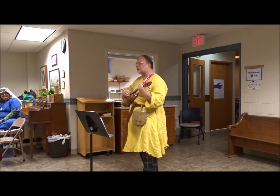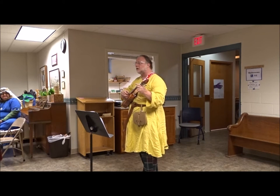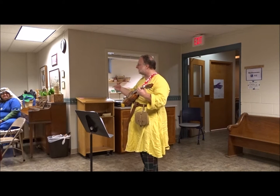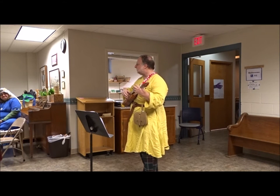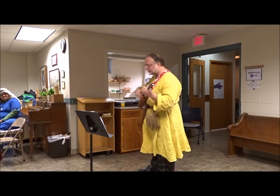This tuning is interesting in that these two strings are only one note apart, instead of this being the lowest string as it would be on a guitar. That enables you to do a style of playing where you play melody between these two strings, which is demonstrated in this anonymous galliard.